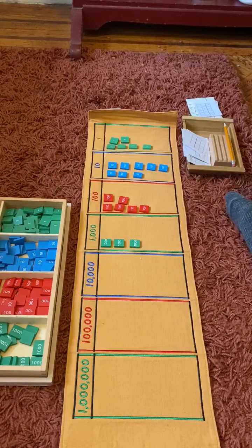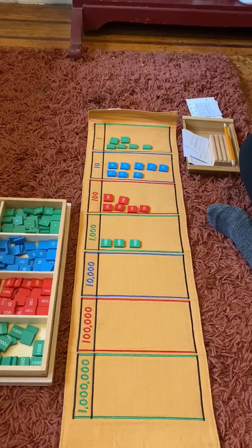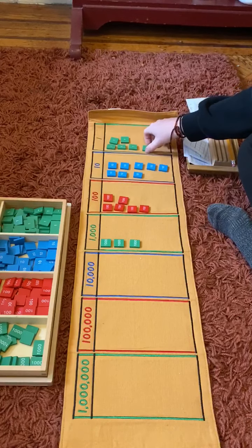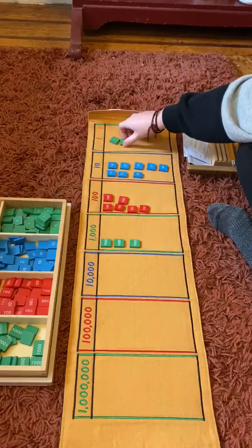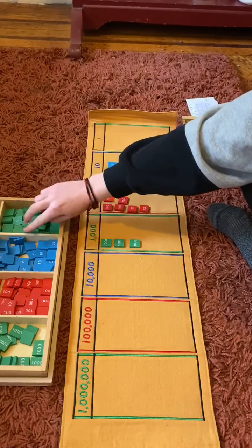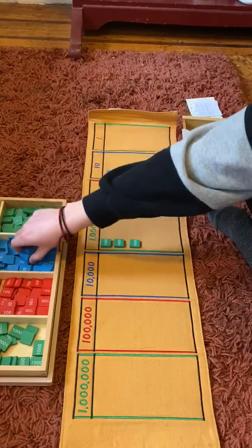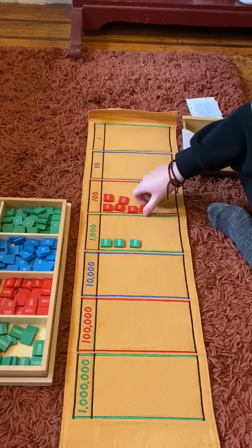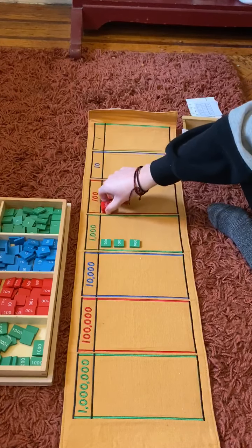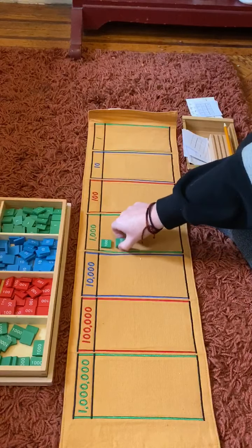Now we need to clean up. We need to make sure our stamps are in the right places so the next time we use it, it's all ready. These are my ones, these are my tens, my hundreds and my thousands.